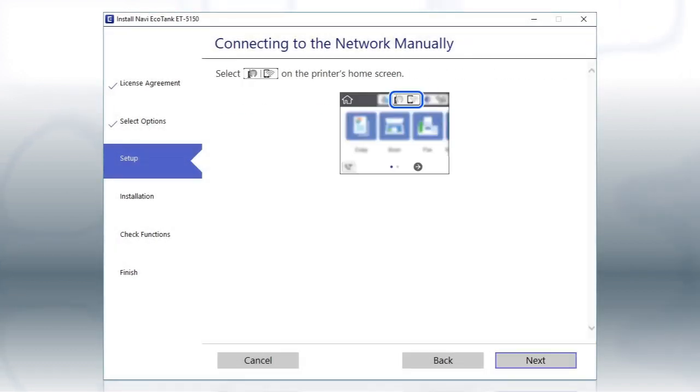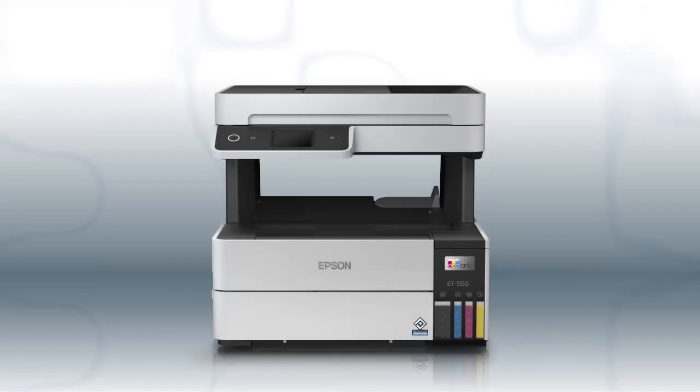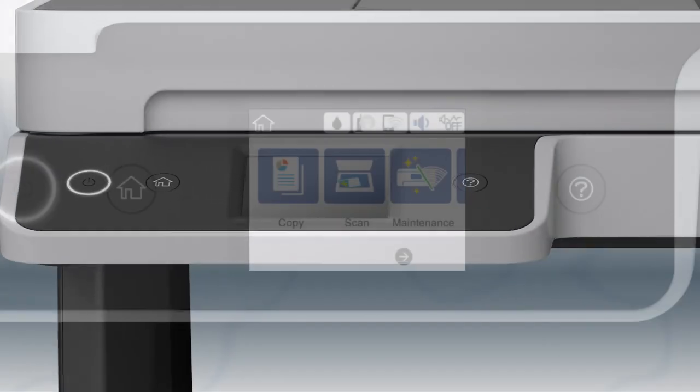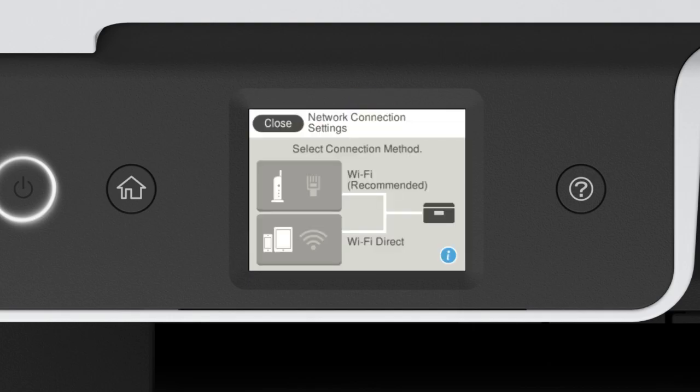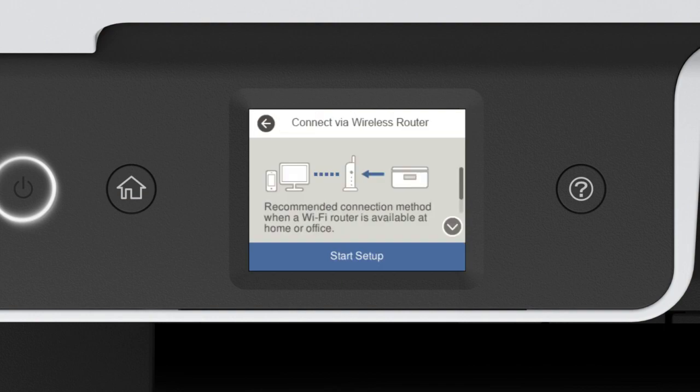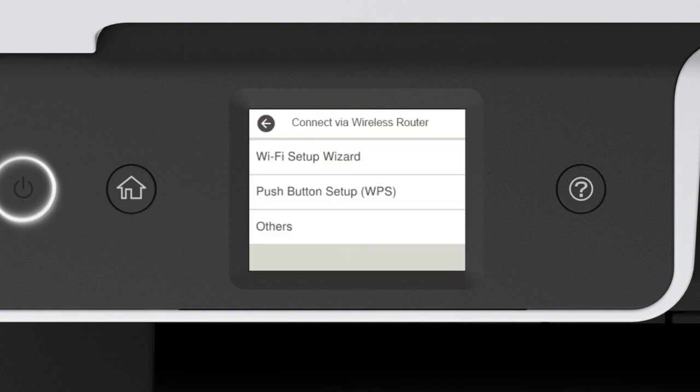When you see this screen, look at your printer's control panel. Press the Home button. Tap this icon, then tap Wi-Fi Recommended. Tap Start Setup, then tap Wi-Fi Setup Wizard.